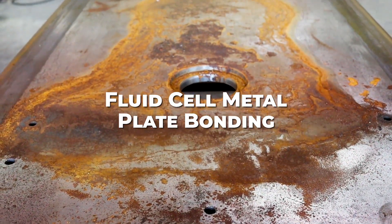We do bond polyurethane to fluid cell metal plates. That is an aggressive application and the polyurethane bond holds up very well.